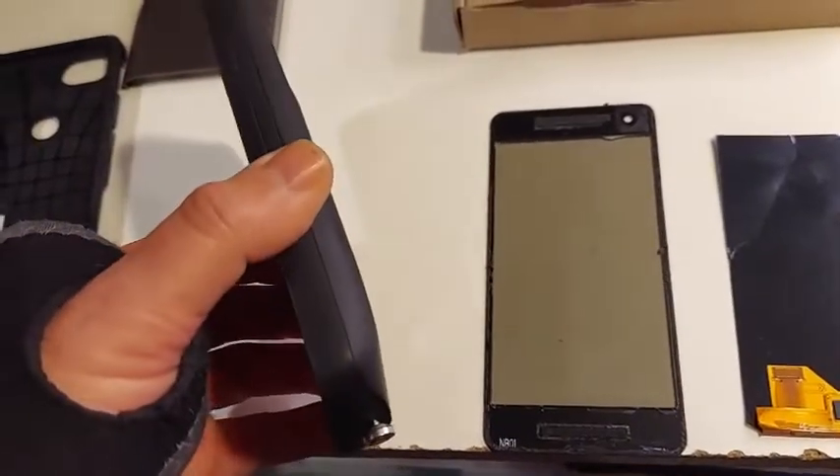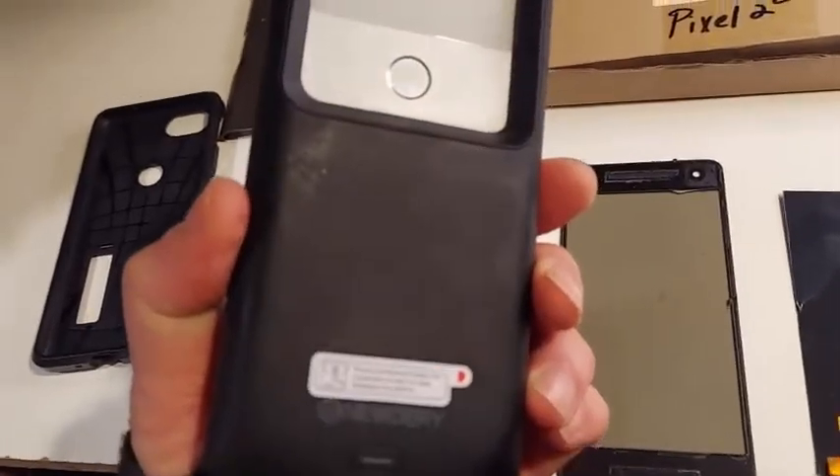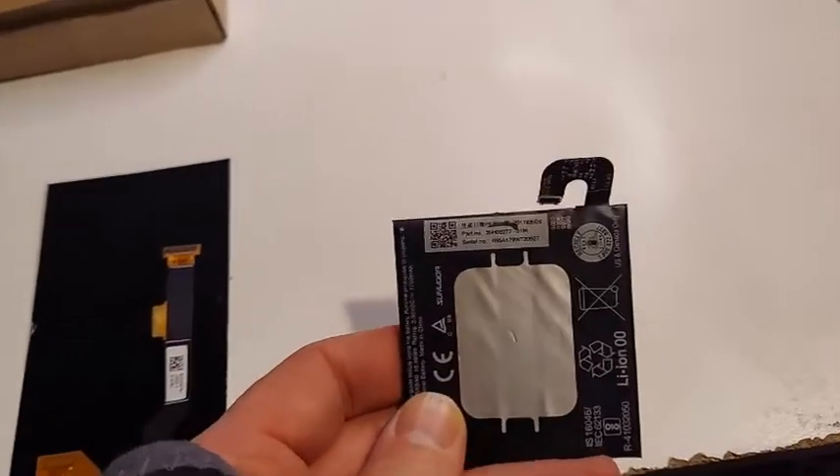The replacement battery was so weak that I had to get a battery case for about $30. This is the original battery that came with the phone.